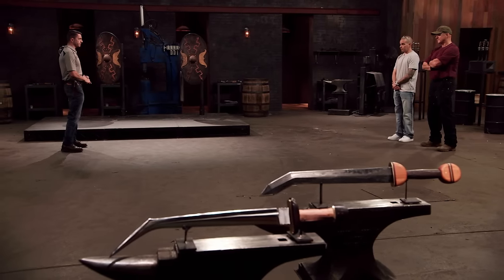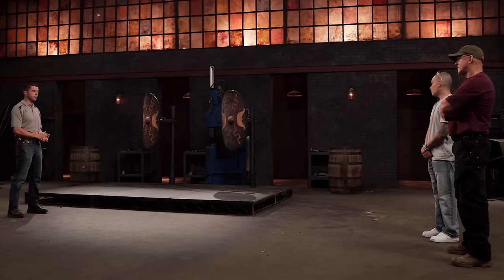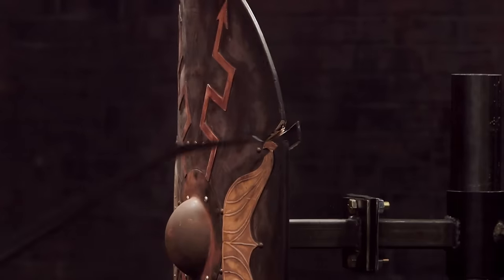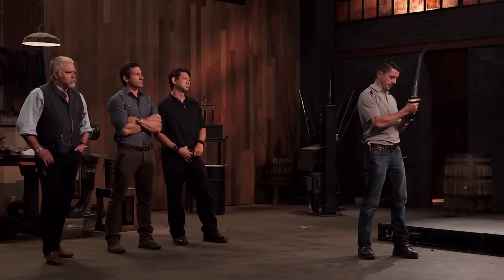Gentlemen, this is the strength test. In order to test the strength and durability of your blades, I'm going to attack these shields. Remember, this test is all about what the shields do to your weapons and not what your weapons do to the shields. Frank, you're up first. Are you ready? Yep. Let's do this.